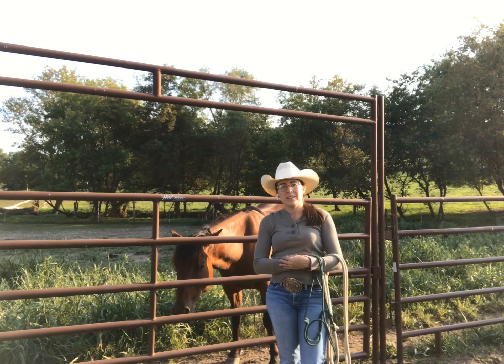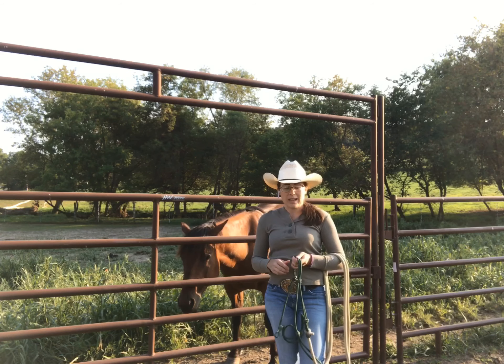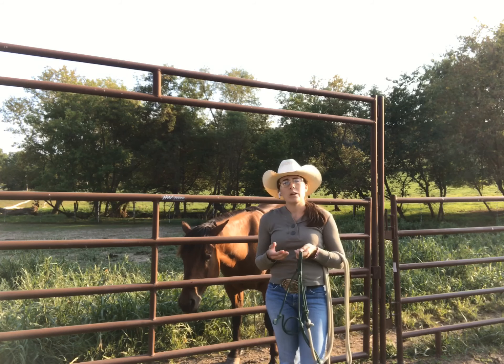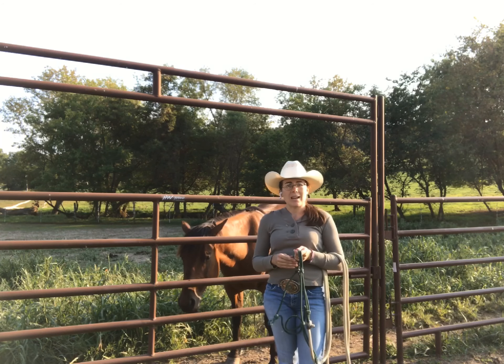Let go of the stress of the day. Bring yourself to the present moment, to the right here and right now. Feel the halter and lead rope in your hand. Take a moment to think about how grateful you are that you have the opportunity to spend time with your horse.